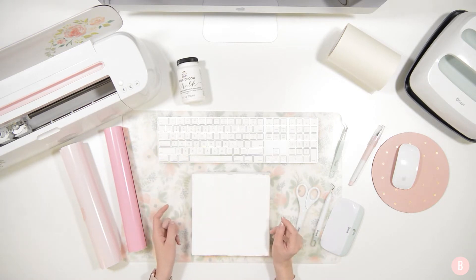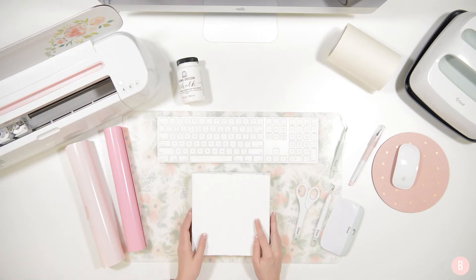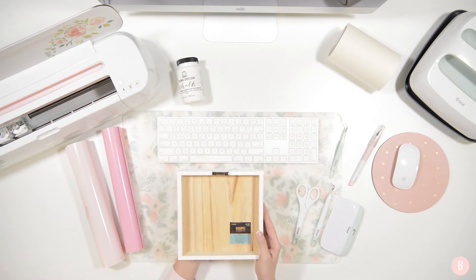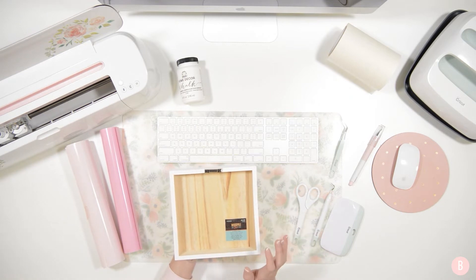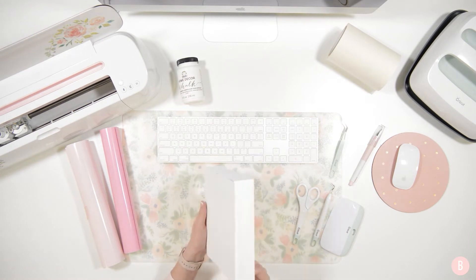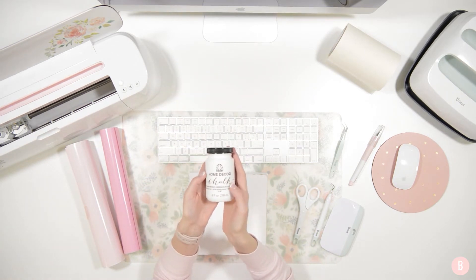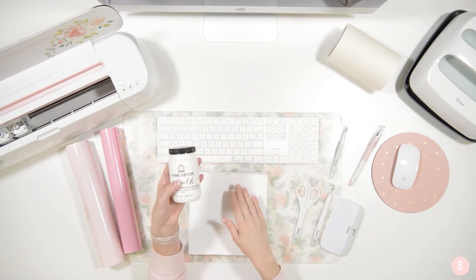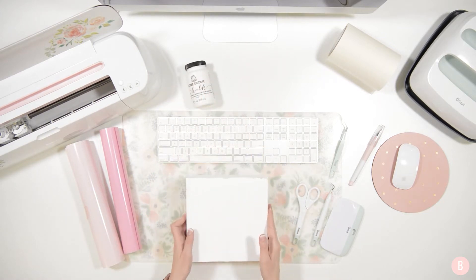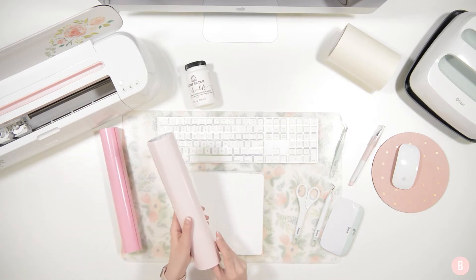Before we get started I'll go through the materials we're going to use. We are going to be working on an 8x8 wooden sign — I did get it at Hobby Lobby in the raw wood section. It's $5.99 but of course it was 40% off. It comes as raw wood, so what I did was use Folk Art chalk paint. This is my absolute favorite — it is a dream to work with — and I used a foam brush. I did two light coats and then sanded it and distressed the sides.